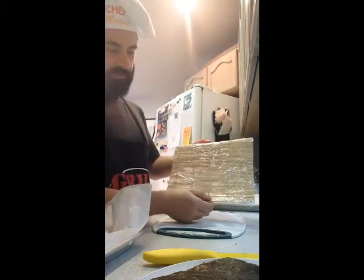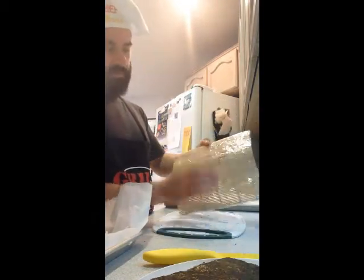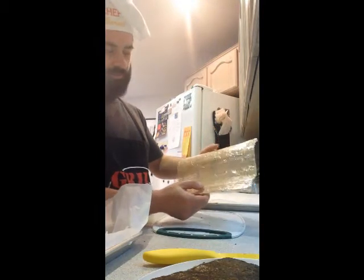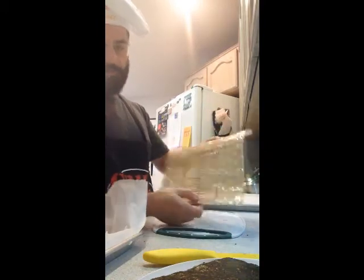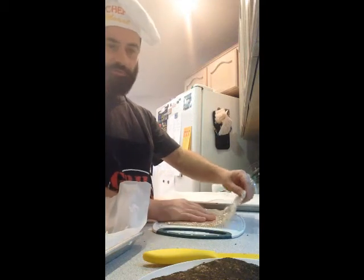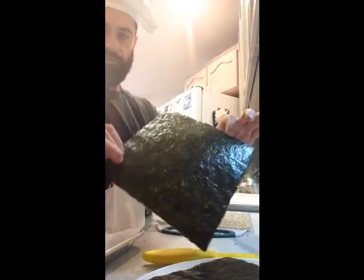You have a fairly inexpensive bamboo sushi mat covered in plastic wrap. This way it'll stick around for a long time — there's no need to even wash it. You cover it very tightly with plastic wrap; it's quite pliable still. After you're done making sushi, remove the plastic and put your bamboo mat into a Ziploc bag and it's good for another time. And of course, nori.